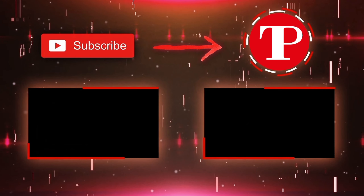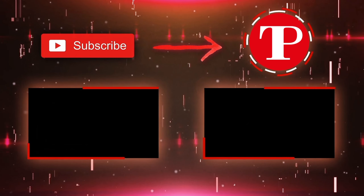Like and share. Subscribe. Click the bell icon. I'll see more notifications.